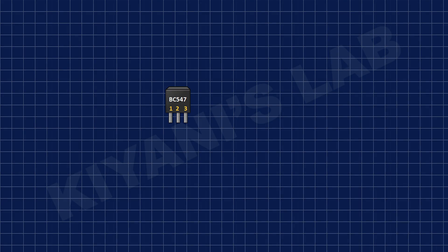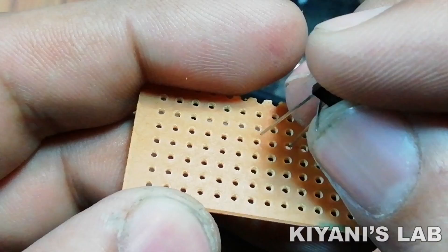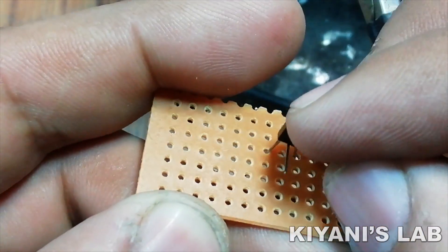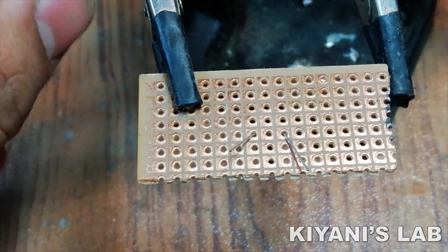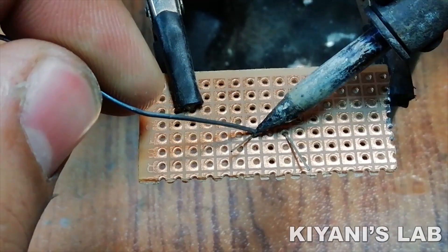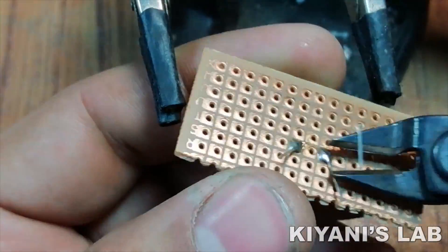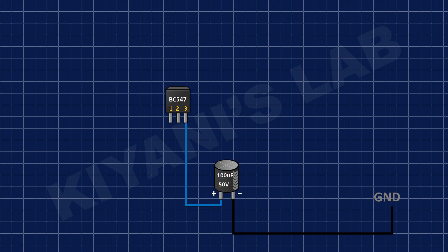First, I've connected the BC547 transistor. Then I connected the positive pin of the 100uF capacitor to pin number 3 of the BC547 transistor and its negative pin to ground.